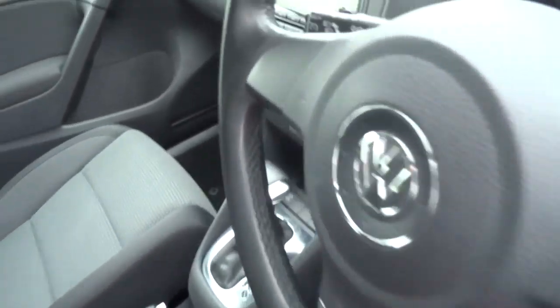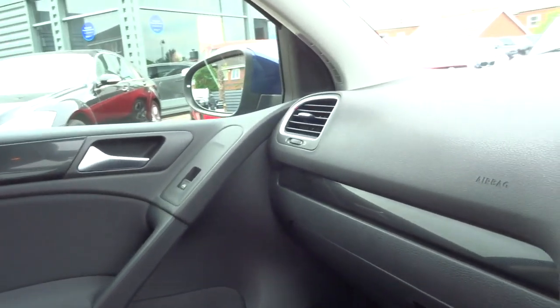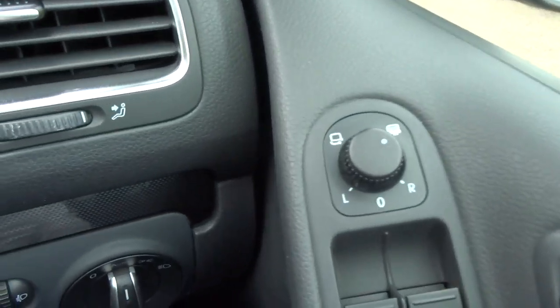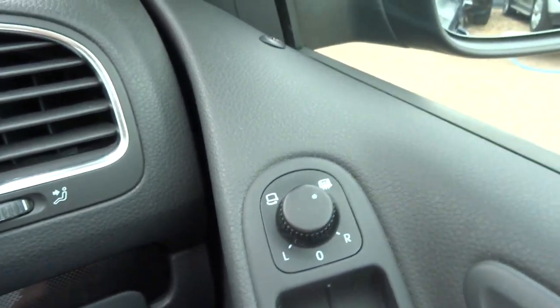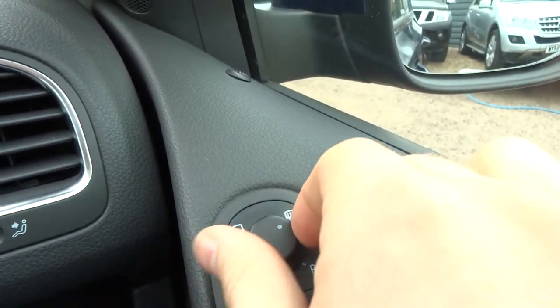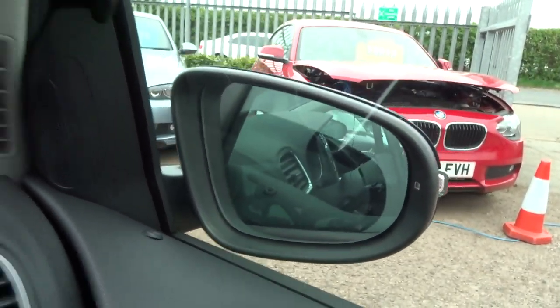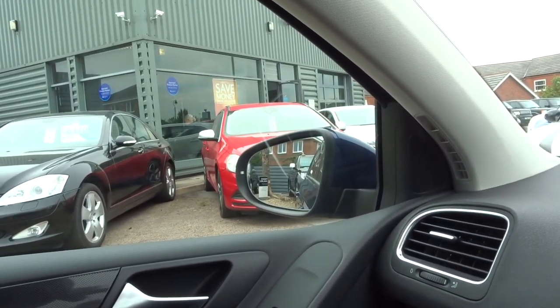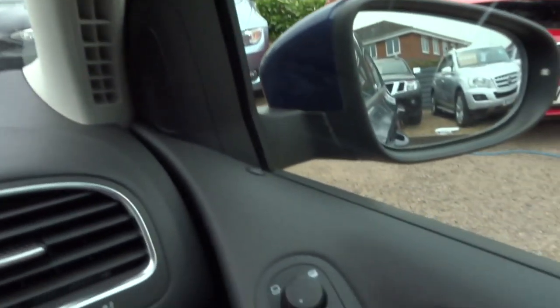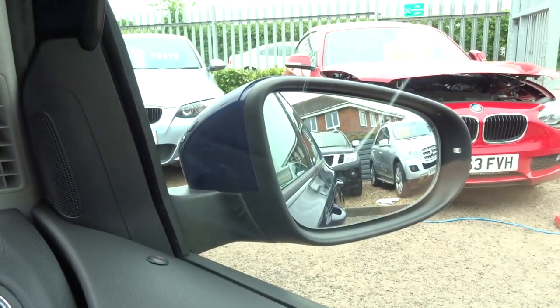You've got heated and folding door mirrors. If I start the car up — so we're currently unheated, if we turn it just there they will fold in, and then if we twist away from it they'll fold back out again. We can also adjust the mirror individually at different angles.